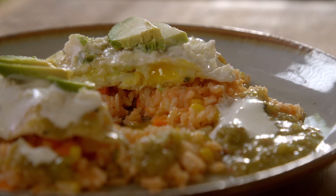This is Mexican comfort food at its best!